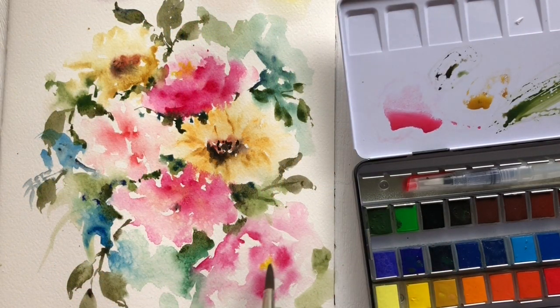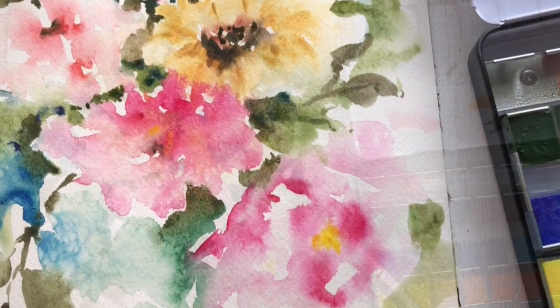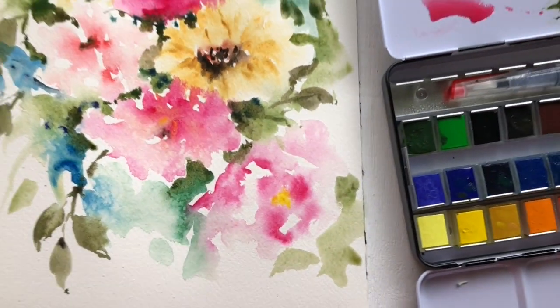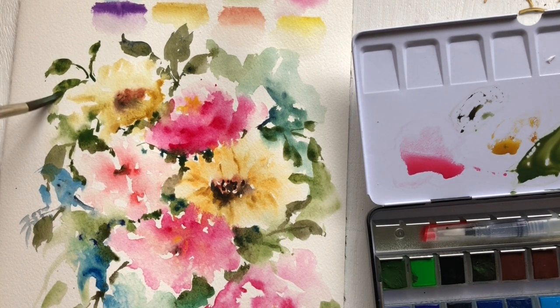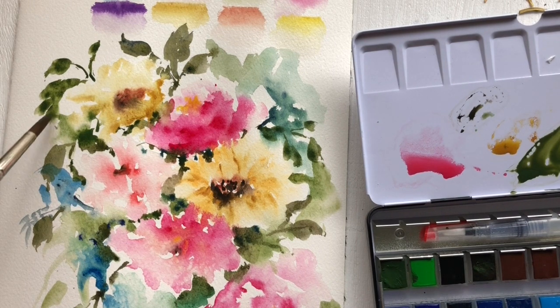Here I'm testing out their darkest darks — the deepest blues — and doing some negative painting around the flowers to bring them to life, adding the final touches. I never really set out to make a full painting from this, but I think it looks reasonably good.